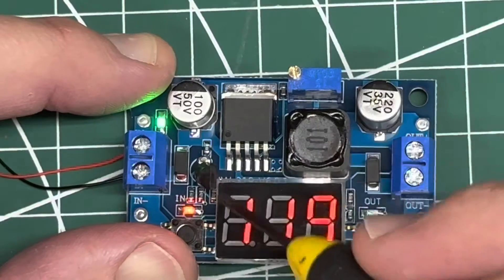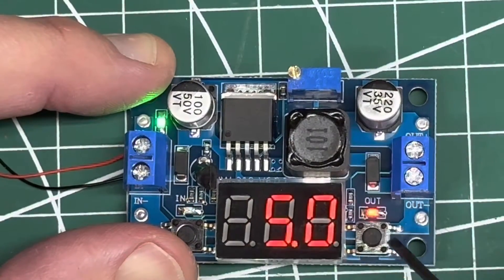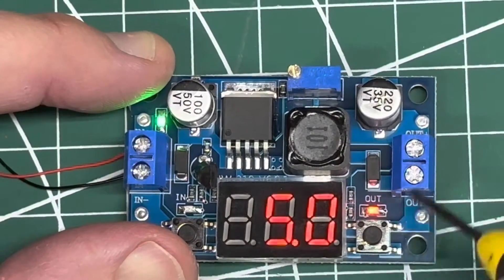You can see that's the 12 volts coming in. Now pushing this button is our mode changer, so we can jump back and forth between checking our voltage on the input and on the output. Again, this is only a buck converter, so it only brings the voltage down.